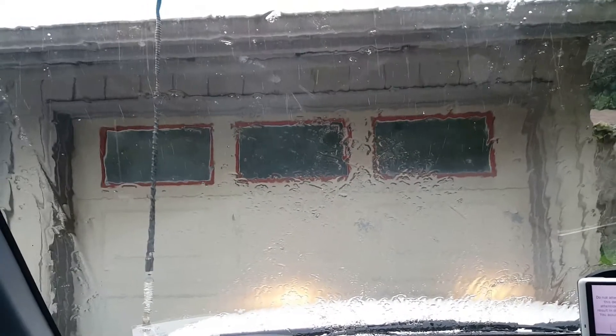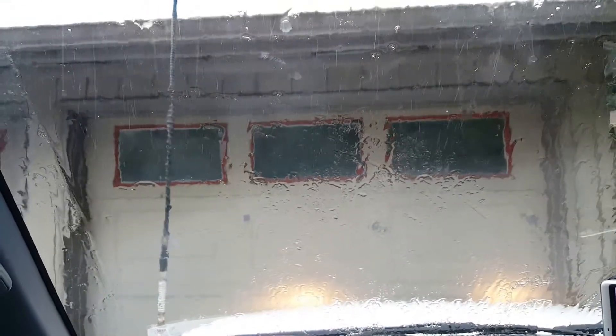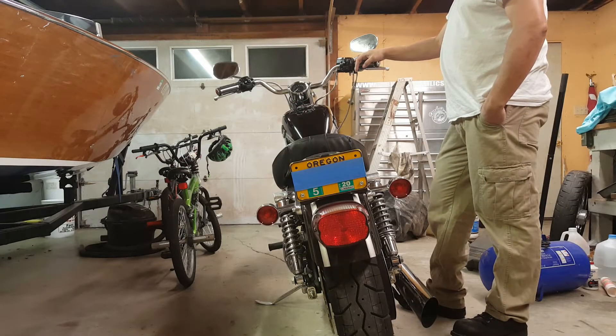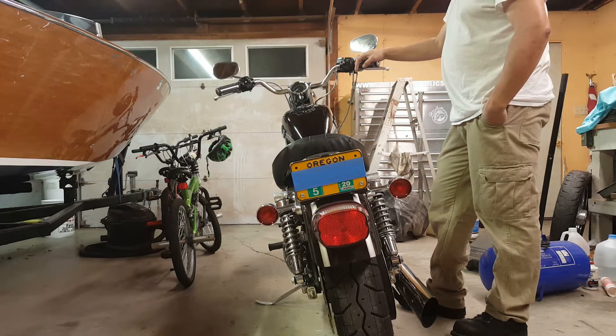Boy did I luck out — I just parked my bike and closed the garage not four minutes ago and it is pouring. I got lucky. So something that I didn't realize when I purchased this bike, that I realized shortly after getting home...